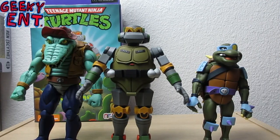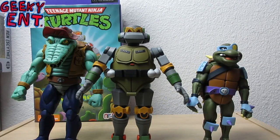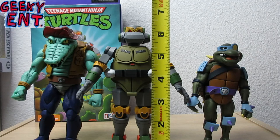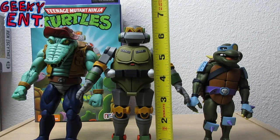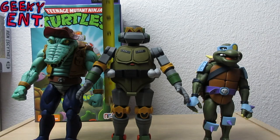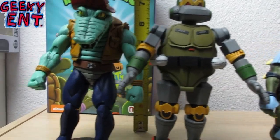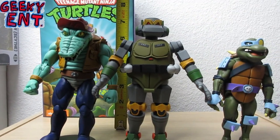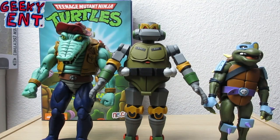Here is Metalhead standing next to Leatherhead and Slash. Slash is around five and a half inches. Metalhead is pretty much on scale with Leatherhead — my Leatherhead is a little slouched with a display stand and no tail attached, but that doesn't significantly affect the size scaling comparison between Metalhead and the other two figures.